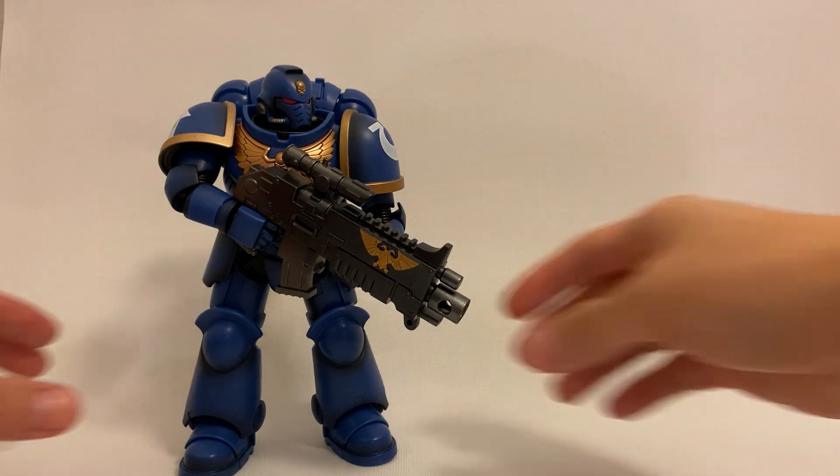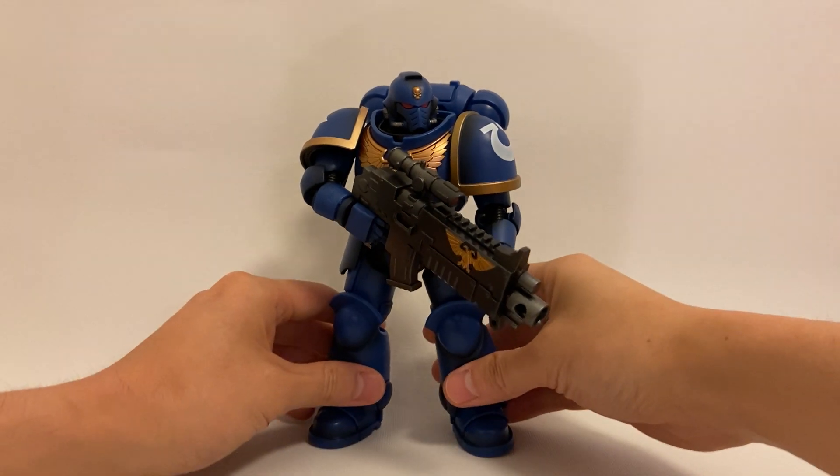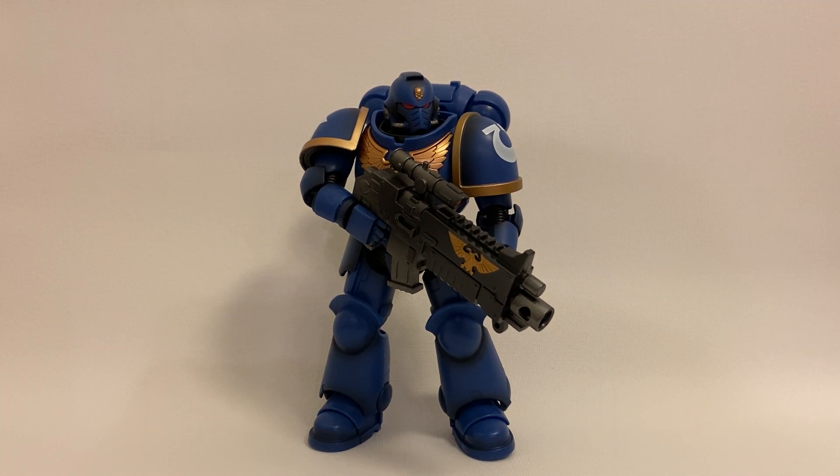To wrap this review up, I would say this is a really awesome figure to have — it's not perfect, but Bandai did a really great job capturing the presence of a Space Marine, which is the most important thing. What really excites me most is the huge potential for this line. They could do so many different Space Marine figures, named characters — imagine if they did Grimaldus, Dante, or Sanguinor. They could even eventually expand to other races like Tau, Eldar, or Chaos. McFarlane is also going to be making their own series, which I'll check out too.